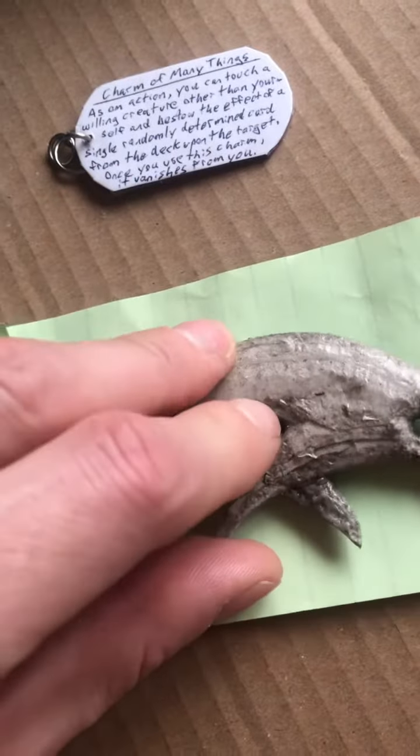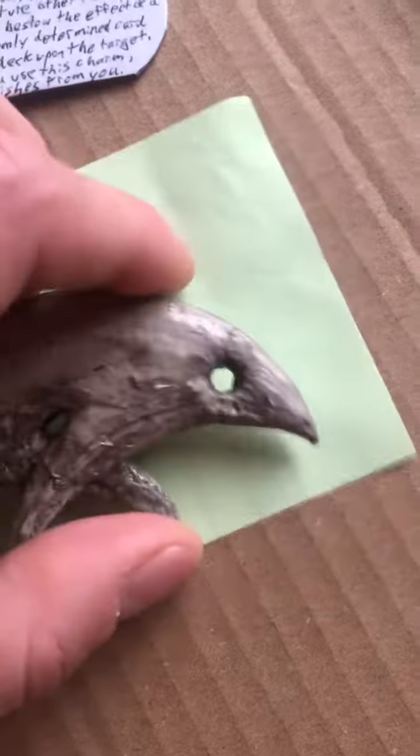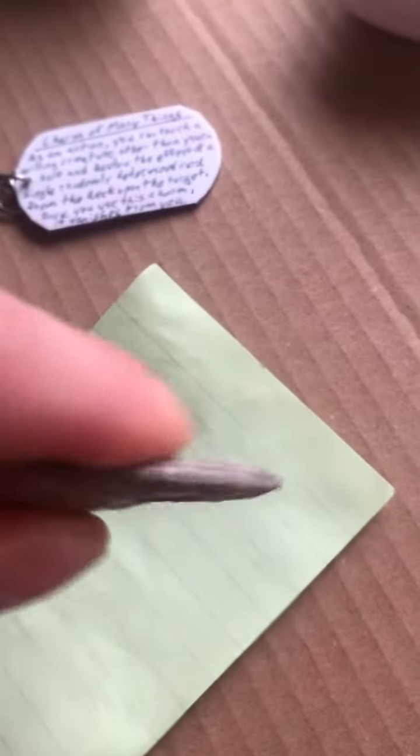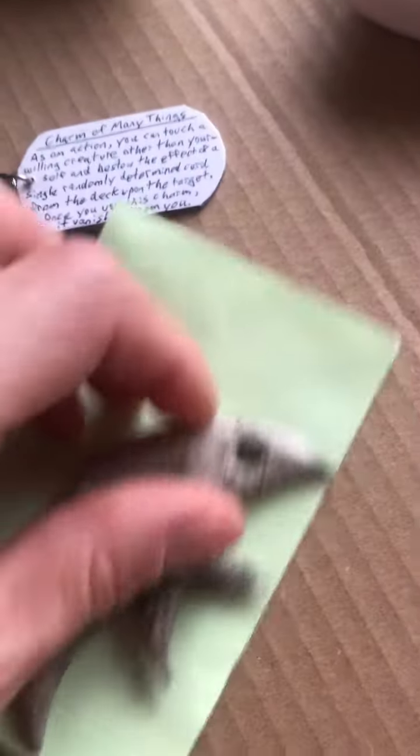So it's gonna look choppy no matter what — even if it's smooth, it's gonna look choppy because it's clear coated. This stuff's actually good though, nice and solid, it's getting nice and rigid. A little bit needs to be filled in over there too.